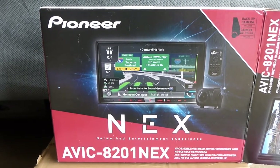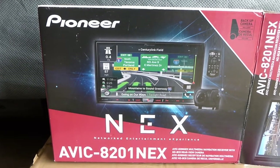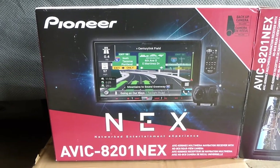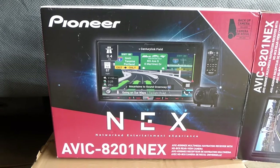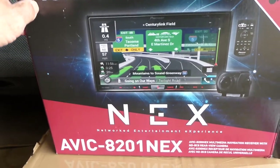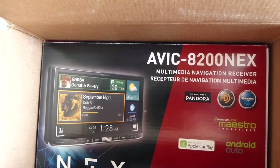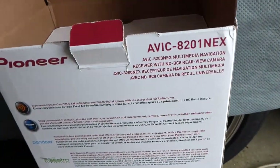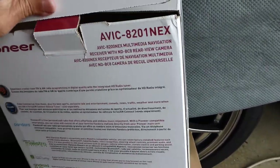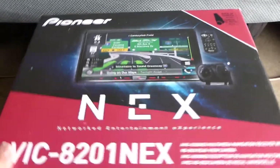I did a lot of research online and it looks like the Pioneer AVIC is the best of the bunch. This is the 8201 NEX, the latest version for 2017. What's interesting is the 8200 was last year's model and apparently for 2017 they didn't do much — when you open the box it's kind of strange: it's the older 8200 model inside, and all they did was add a backup camera assembly in the top section. So the 8201 NEX is essentially the 8200 with the camera included.